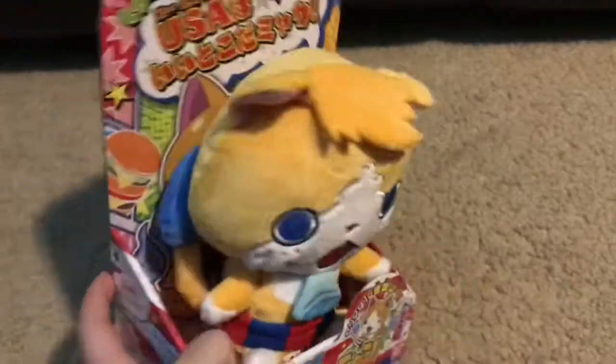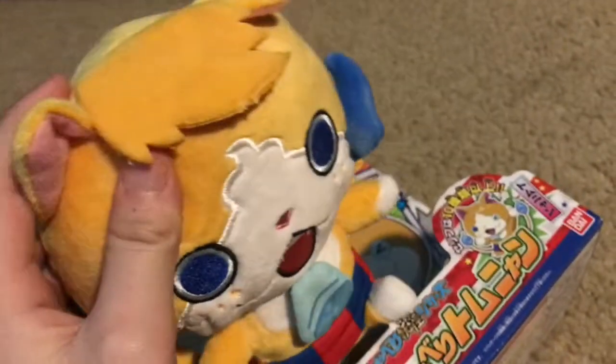It does have a speaker box, but I have not put batteries in mine yet. There is a nice Velcro. But this plush, I would say, is amazing.